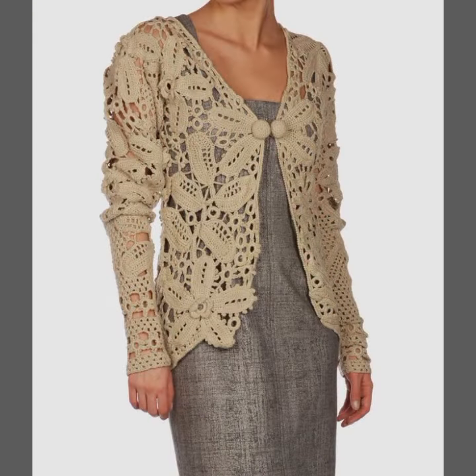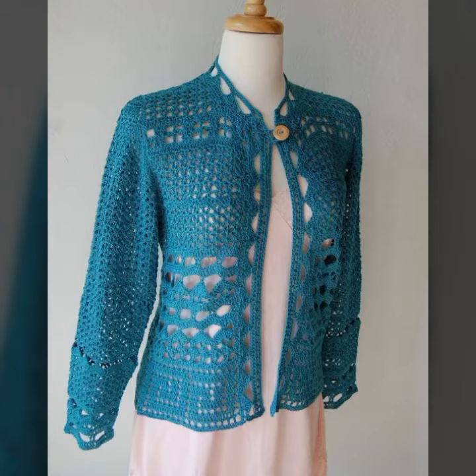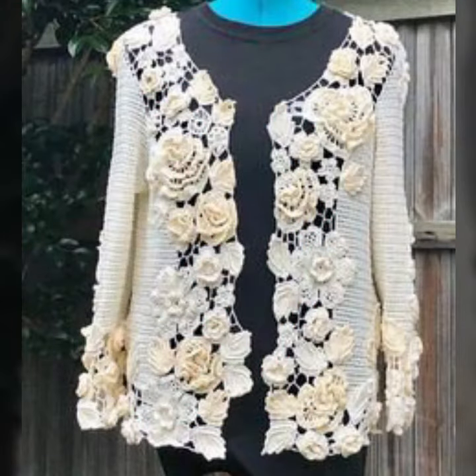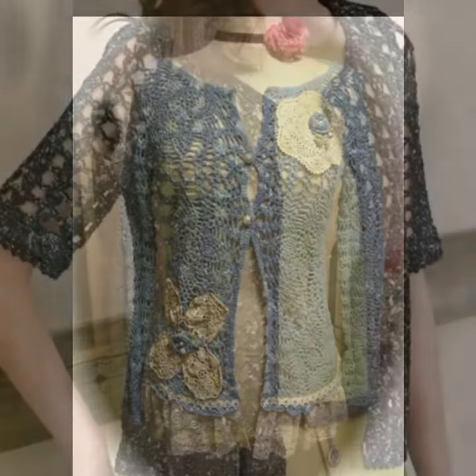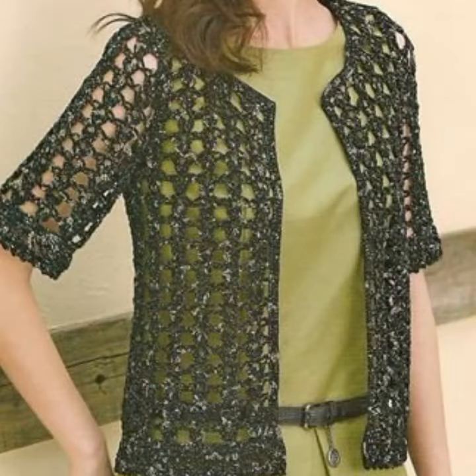If you don't know, you can make it easy with your designer. You can create a color for your cardigan design. You can also see your character in your cardigan design and choose your cardigan.